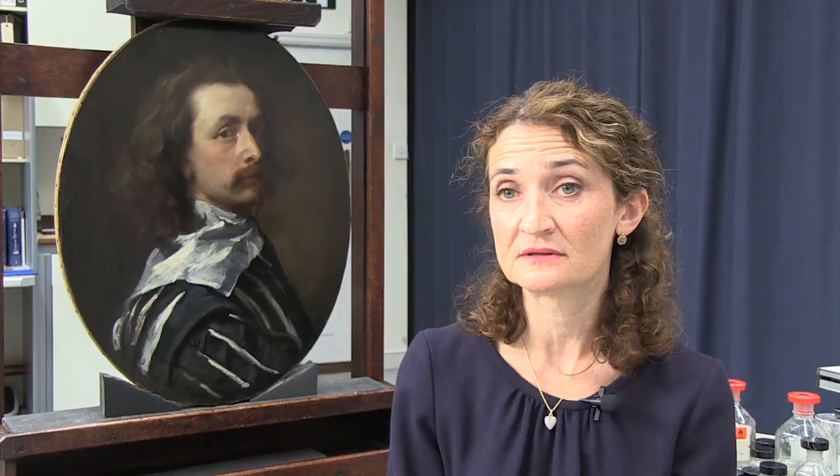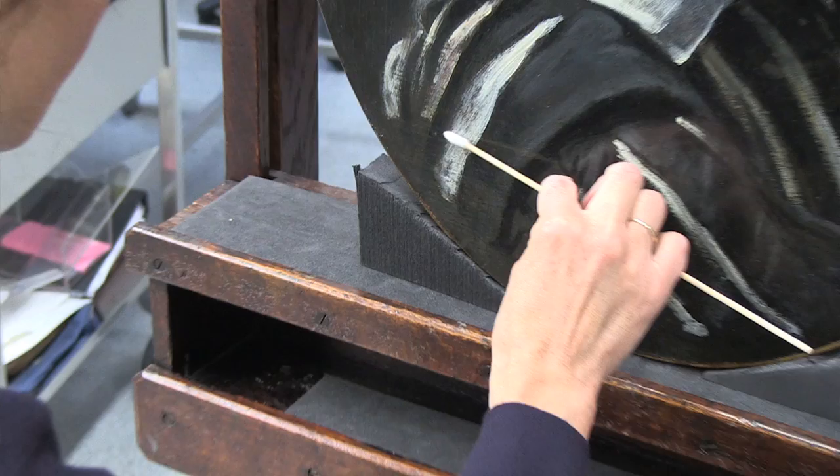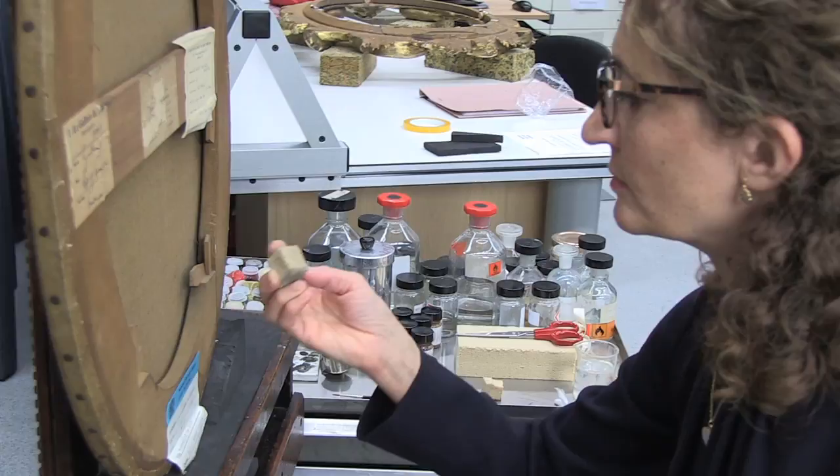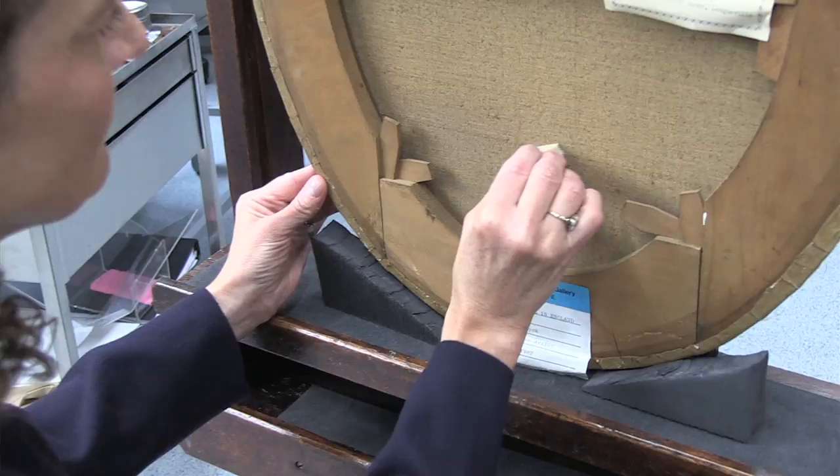So far I've started to remove the surface dirt from the painting with small cotton wool swabs dipped into deionized water. There isn't actually very much dirt on the surface, but I need to remove that. I've also almost finished cleaning the back of the painting with small sponges which trap the dirt without leaving any debris behind.